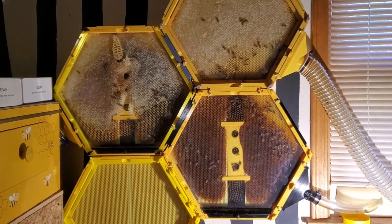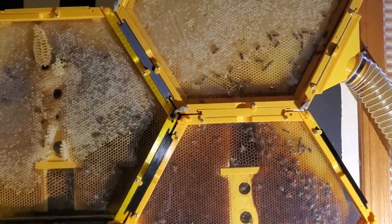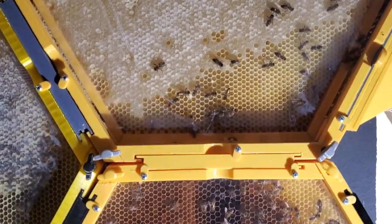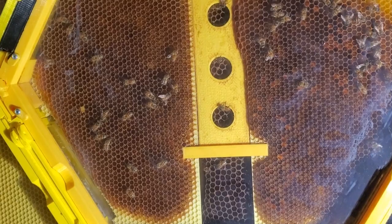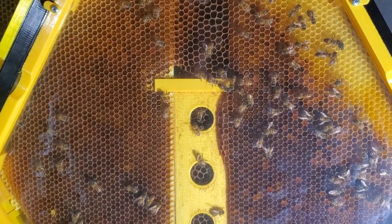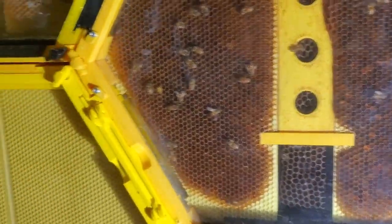I wanted to post an update on my 3D printed indoor beehives. I posted a video about a month ago telling you that I was afraid that something had happened to my queen, and I think my suspicions have been confirmed. My bees have continued to die and reduce in numbers since then. I've only got about a handful left in the hive.